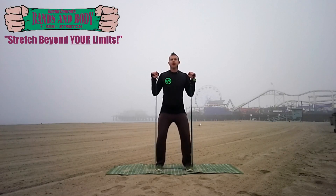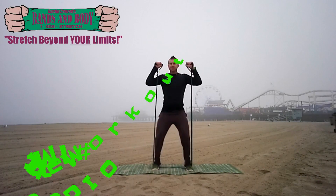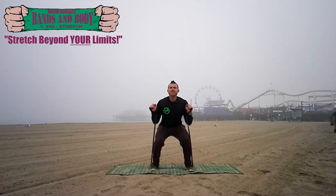Alright, one minute jump squats with press-ups. I'll talk you through the form as we go. Dropping down low, soften those knees. Lock out the elbows at the top.